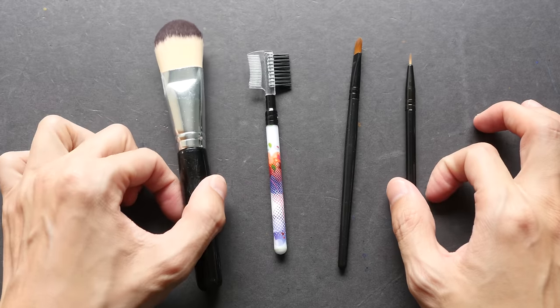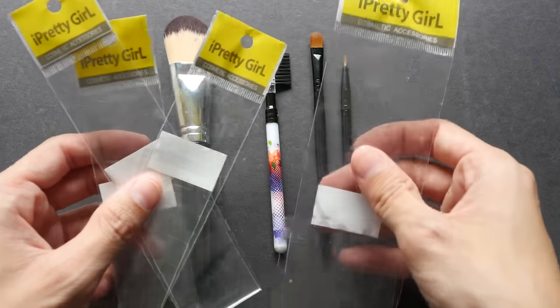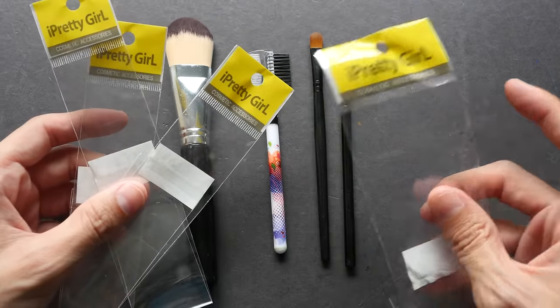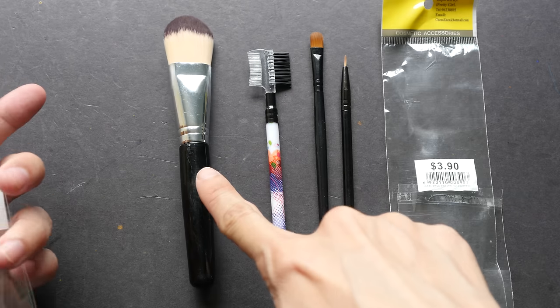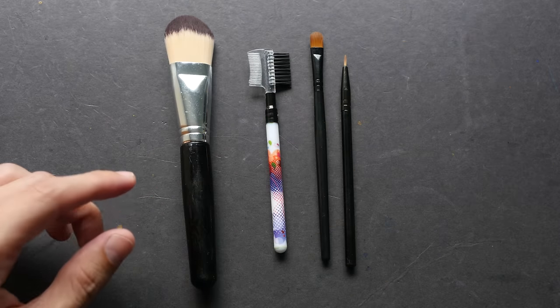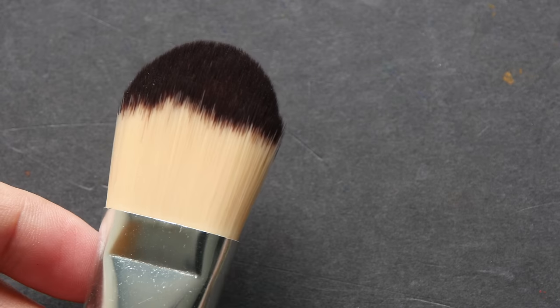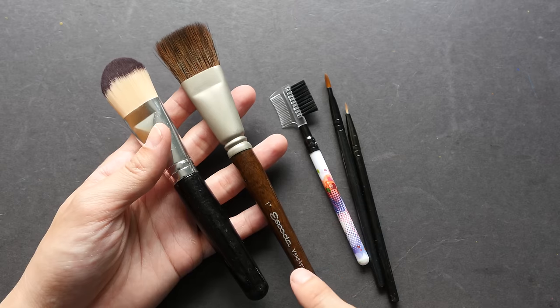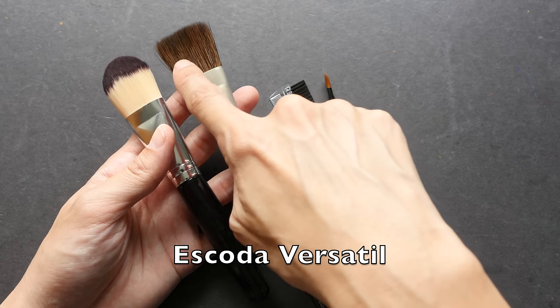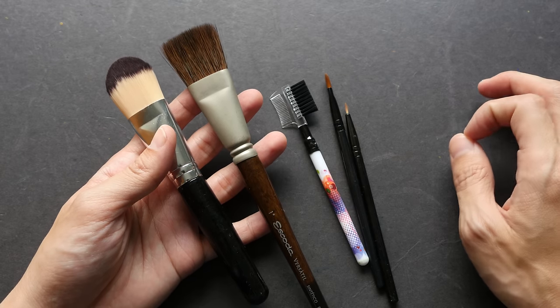Today I'm going to compare those brushes to real watercolor brushes. Here are the four brushes in their generic packaging. The most expensive one is three dollars and ninety cents, and the other three are one dollar and fifty cents each. This one looks like a wash brush — it feels very soft and nice. I'll compare it with the Escoda Versatil flat brush, which is synthetic hair designed to mimic natural hair and hold quite a lot of water.